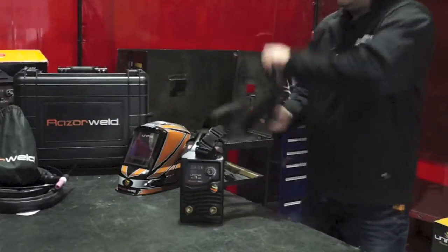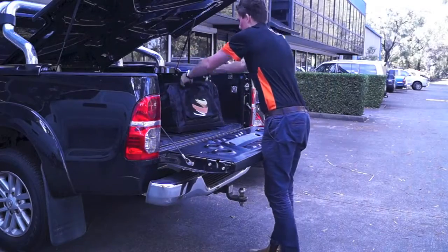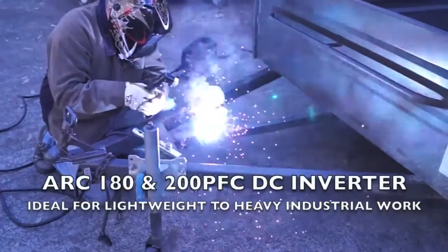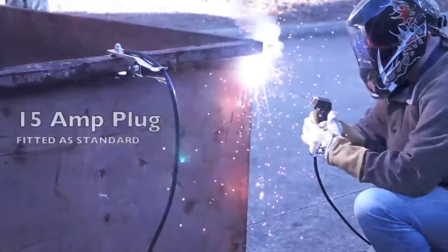The Razer Arc 180 and the Razer Arc 200 are small lightweight industrial manual metal arc DC TIG inverter welders, perfect for use on-site or in medium and heavy industrial applications.